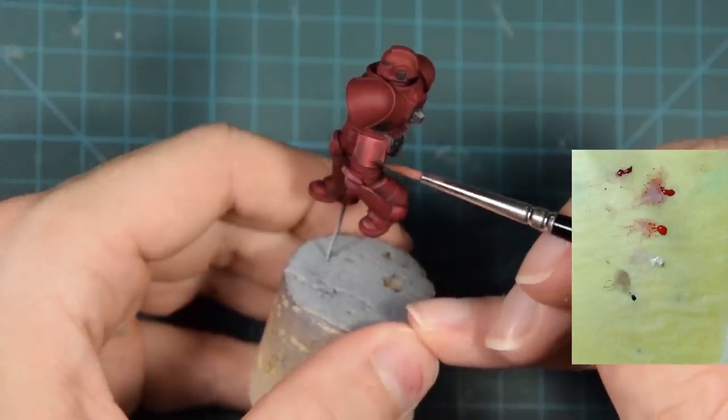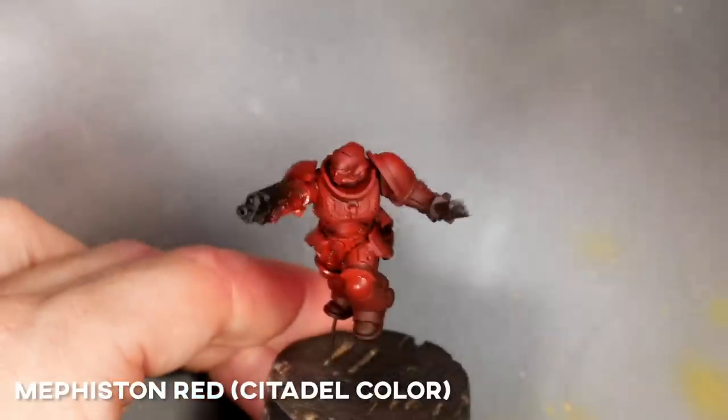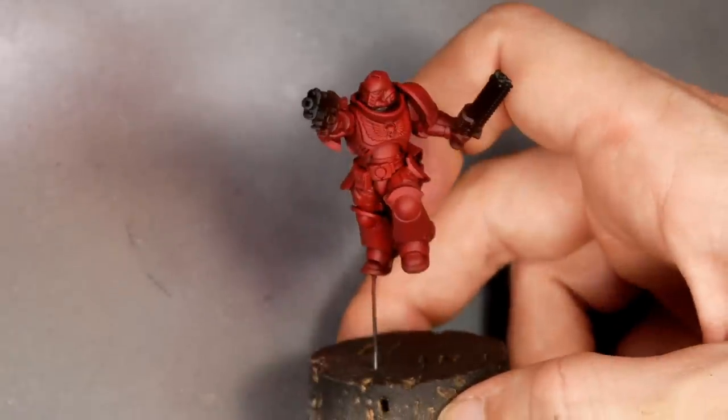I already have a tutorial on how to paint the more metallic looking red, that's why I wanted to do a more saturated color on this one. I'm applying a base coat of Mephiston Red. You can of course do it with the brush — I'm using the airbrush to speed things up.